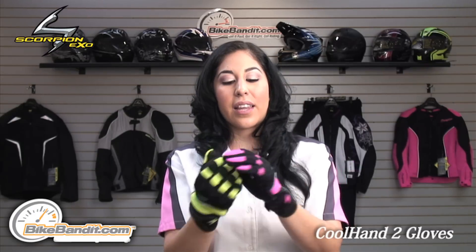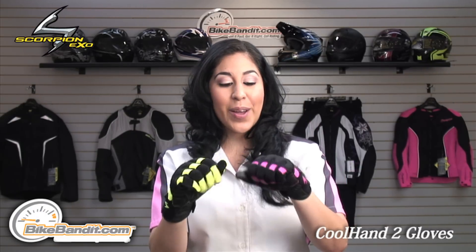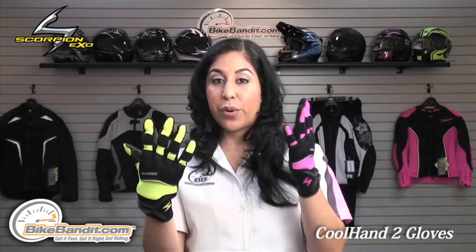Overall, what do we think of this glove? We think it's a really nice hot weather glove. It's not a glove you want to depend on for racing, but it is a nice glove that's lightweight and very comfortable. It does have the leather material for abrasion resistance.